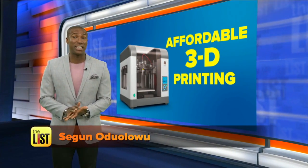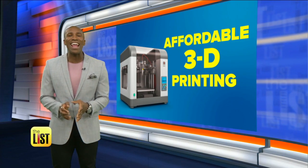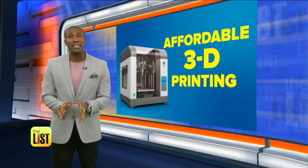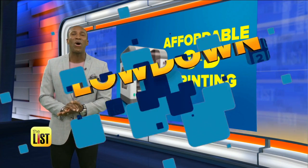Another way to whip up some helpful kitchen gadgets? 3D printers. They're increasingly affordable and easy to operate, so we made some stuff to help you in the kitchen. This isn't sci-fi anymore, on The Lowdown.